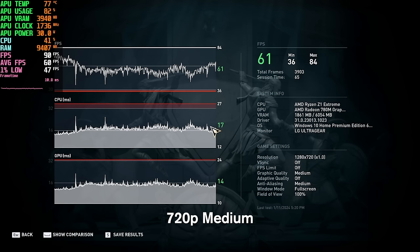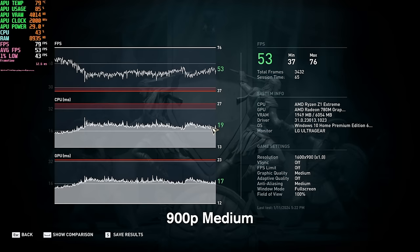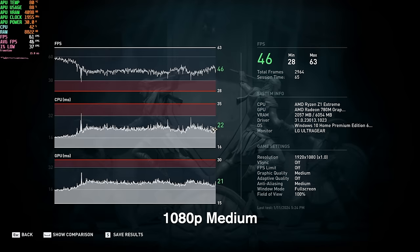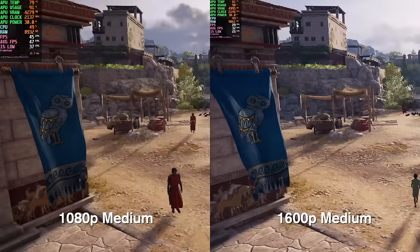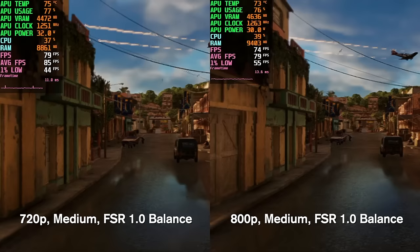Up next is Assassin's Creed Odyssey at the medium preset. At 720p we get 61 FPS and at 800p we get 59 FPS — no real difference, within margin of error. At 900p we get 53 FPS, and at 1200p we get 44 FPS — about a 9–10 frame difference. At 1080p we average 46 FPS, and at 1600p we get 31 FPS. Compared to 1080p that's a big loss, but still quite impressive for this resolution on integrated graphics — you could possibly target a 30 FPS experience at 1600p.